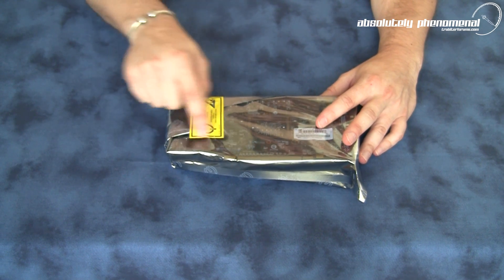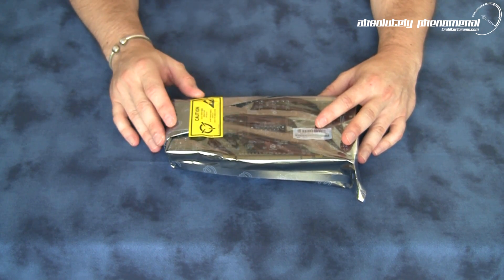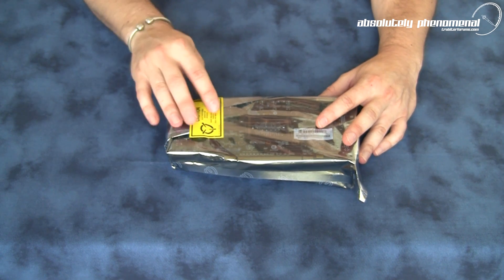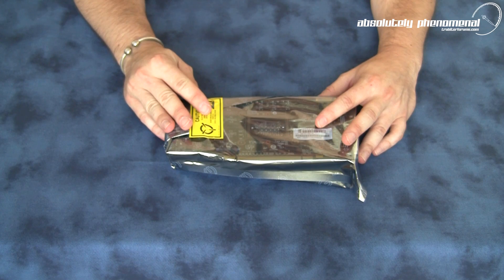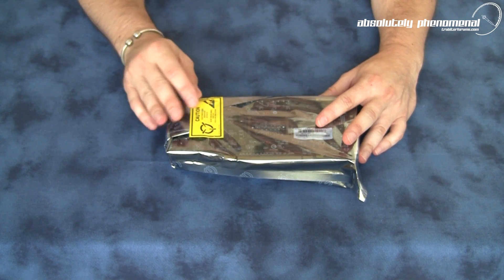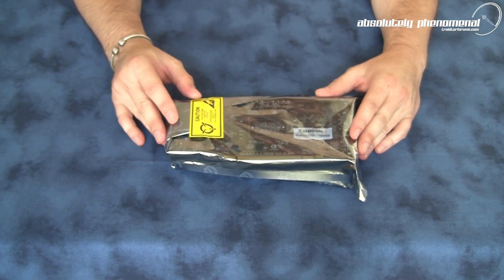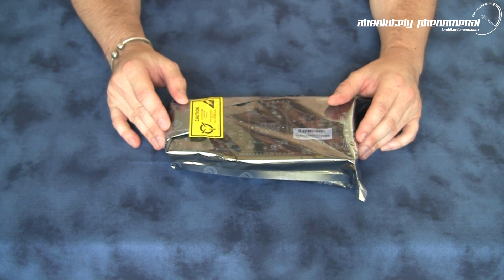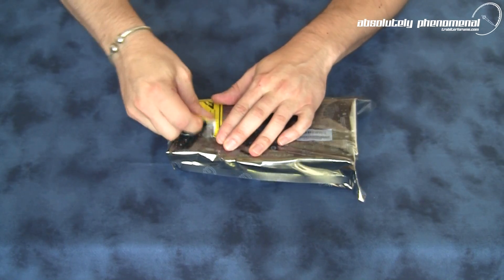Let's take it out, but before we do, notice this only has a caution sticker saying electrostatic sensitive devices. It lacks the decal from the GTX 480 saying 'leave your PC to cool down for at least 20 minutes prior to touching the card, or you could burst into flames.' So I'm assuming this card will run a little cooler and will hopefully draw a lot less watts when we benchmark it.